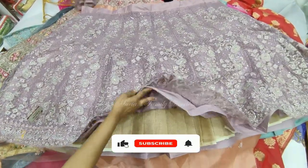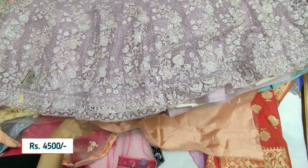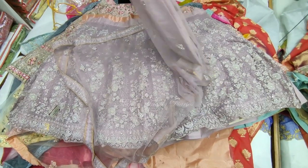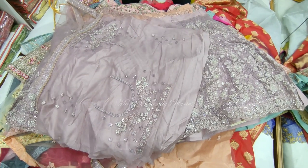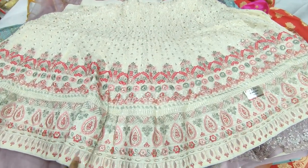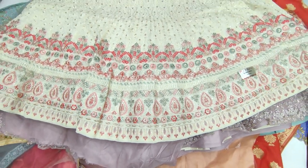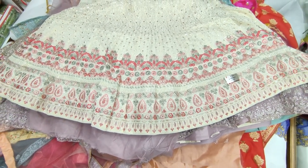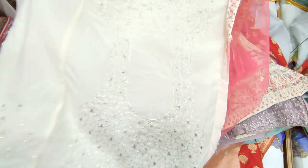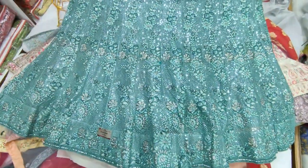We use stiff net cans with beading. This features cashmere work with full heavy thread work, available in many combinations with net shawl and heavy work borders. It is ₹5,000 with four colors available. Another piece at ₹5,500 also features cashmere work suitable for bridal wear.